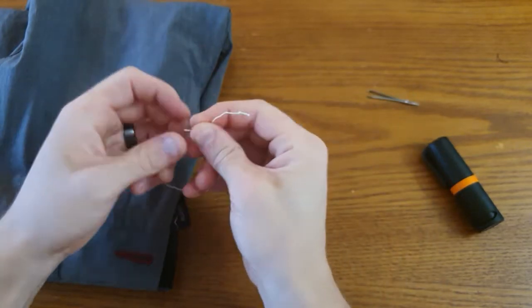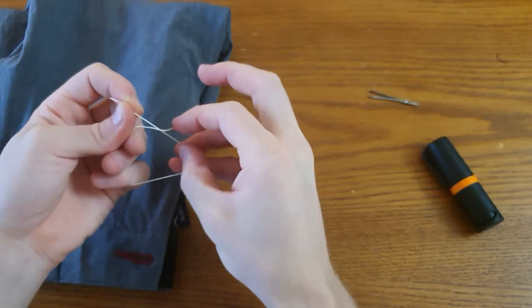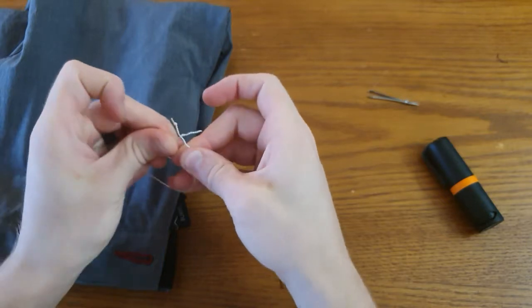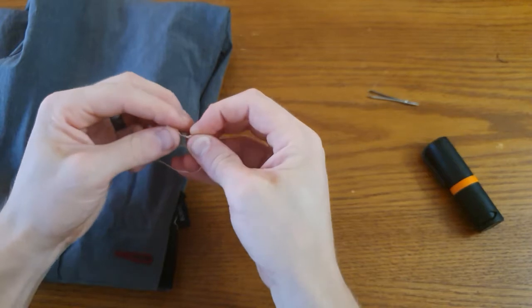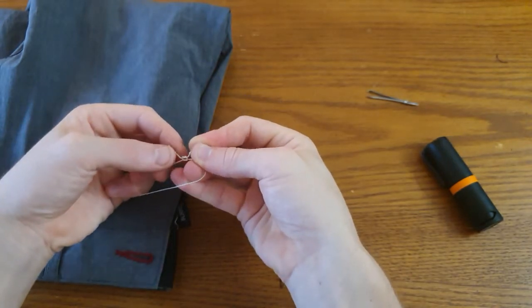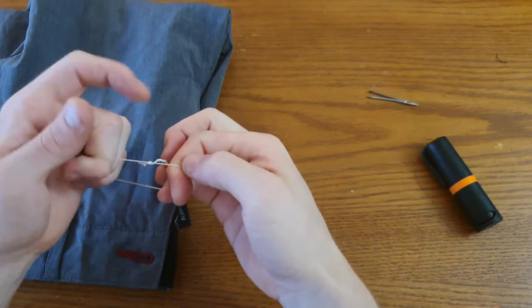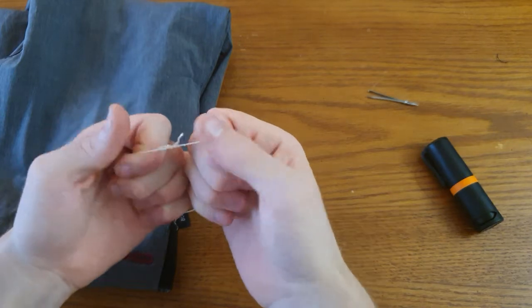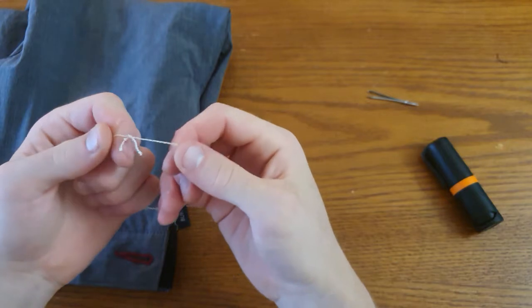Next, tie the ends together, forming a loop. We'll start left side over right, bring it back through, and then the right side over the left, bring it through, and then pull this tight. And that's why we put the stoppers on first — you saw the square knot slip, but now it can't slip any further.